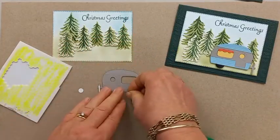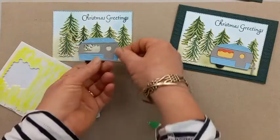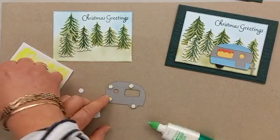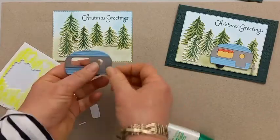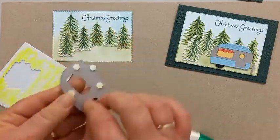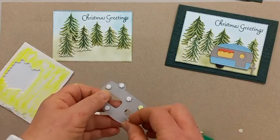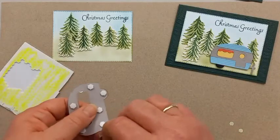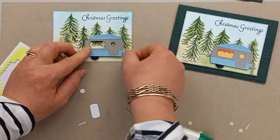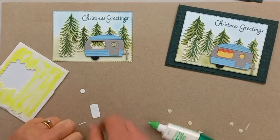Because I've got trees that will already lift it up, I only want to put dimensionals in certain spots — not up near the trees. I want one on the wheel up the front, a couple above the window, and a couple down the bottom for support. Then take the backing off. Do you like the caravan? It makes me think of holidaying with my family as a child and staying in a caravan — lots of fun, bringing back memories of New Zealand holidays.